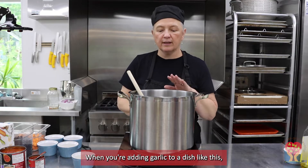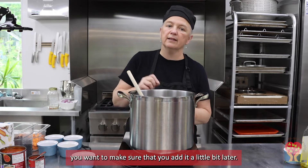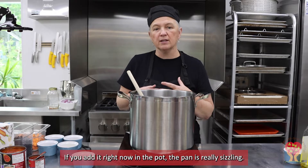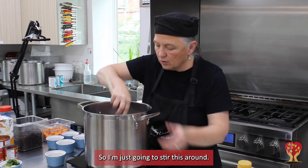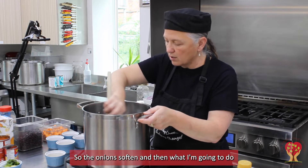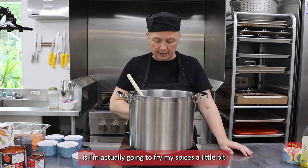When you're adding garlic to a dish like this, you want to make sure that you add it a little bit later. If you add it now while the pan is really sizzling, you can often get the flavor of burnt garlic, and we definitely don't want that. So I'm just going to stir this around so the onions soften, and then I'm actually going to fry my spices a little bit.